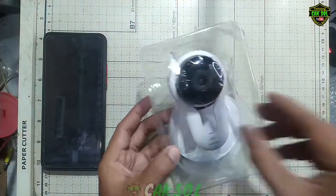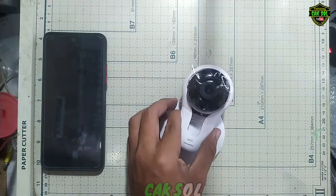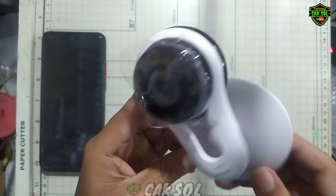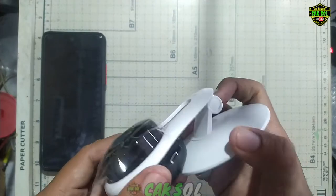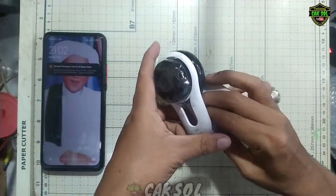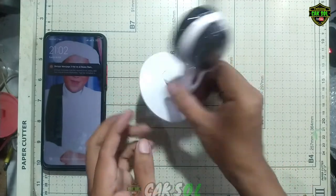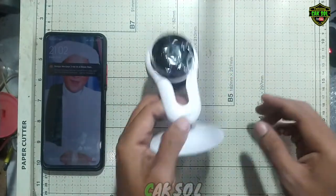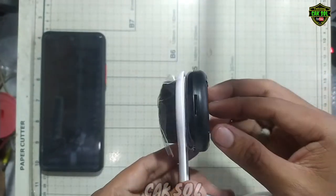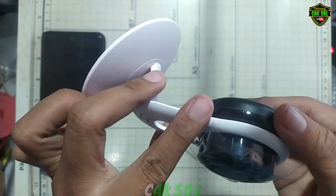Kita kembali ke pemeran utamanya yaitu si CCTV-nya. Seperti ini tampilannya. Disini kita tidak mendapatkan baut atau mur, tapi kita bisa mengaturnya sesuka hati. Ini untuk kameranya dua megapiksel, dan di belakang ini ada speakernya guys, dan ini slot micro SD maksimal 128 GB.